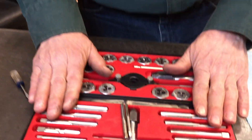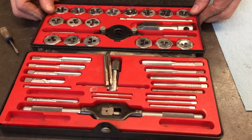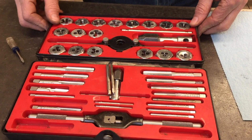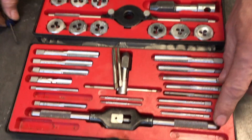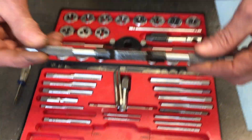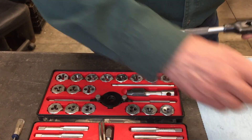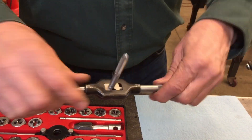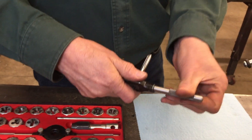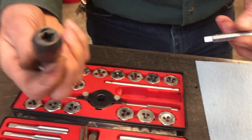If you haven't bought one yet, I highly recommend you get a tap and die set. I've had this set for like 30 years and they just last forever if you take care of them. Basically you've got your taps and your dies, and then you've got several kinds of tap wrenches. This one here unscrews and the taps fit in this little V here, and you can use that to spin it in.